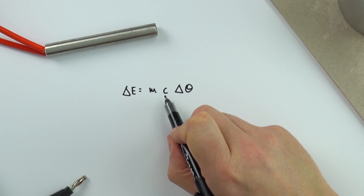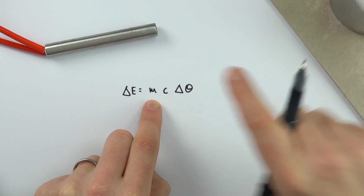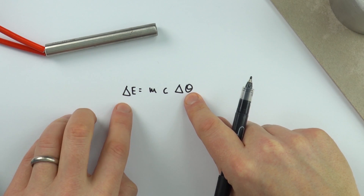In order to work out the value of C, the specific heat capacity, we need to know the mass of this piece of metal, we need to know the change in temperature, and also the energy supplied.